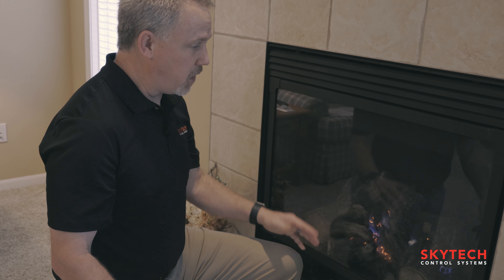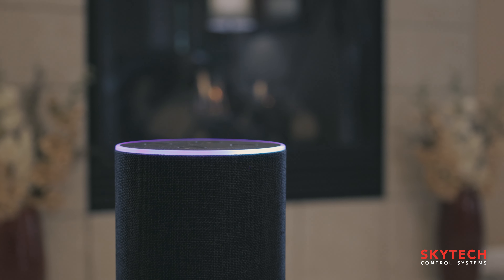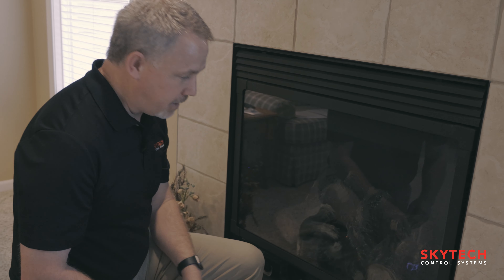To shut it off, all you have to do is tell your smart speaker to shut it off. It'll cut power from the transmitter, and the transmitter will send an off command. Alexa, turn off my fireplace. It's as simple as that.